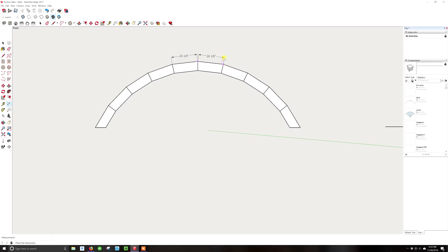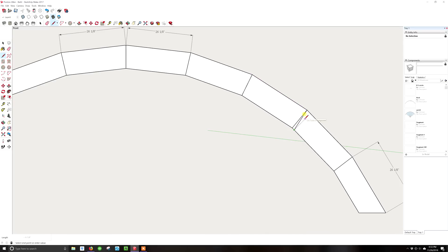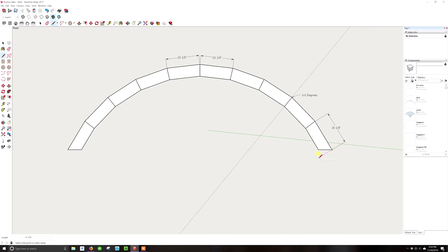Now we start laying out measurements and angles. I hit D for the dimensioning tool and pull dimensions to verify everything is the same and correct. Then for angles, I hit L and draw a line perpendicular to the outside edge of the board, then use the protractor tool — the bottom-left of the screen shows the cut angle, which is 6.6 degrees. That tells you exactly what to set your miter saw to for cutting all these boards. I type in the angles and measurements so I can print it off and take it out to the shop.